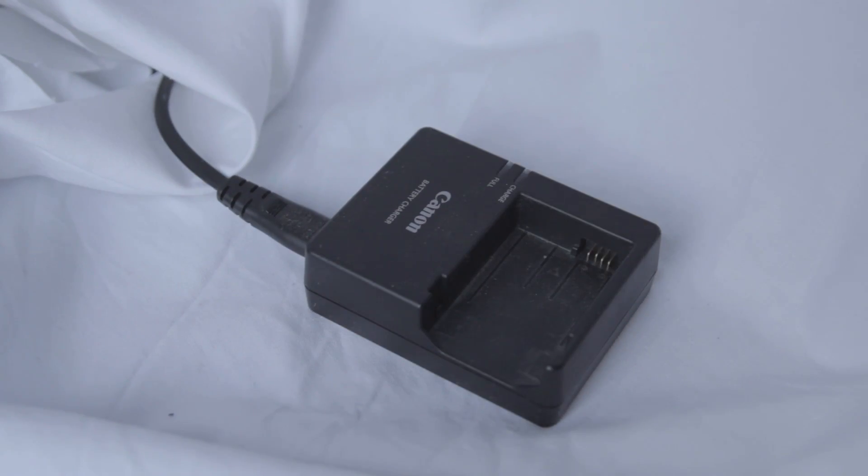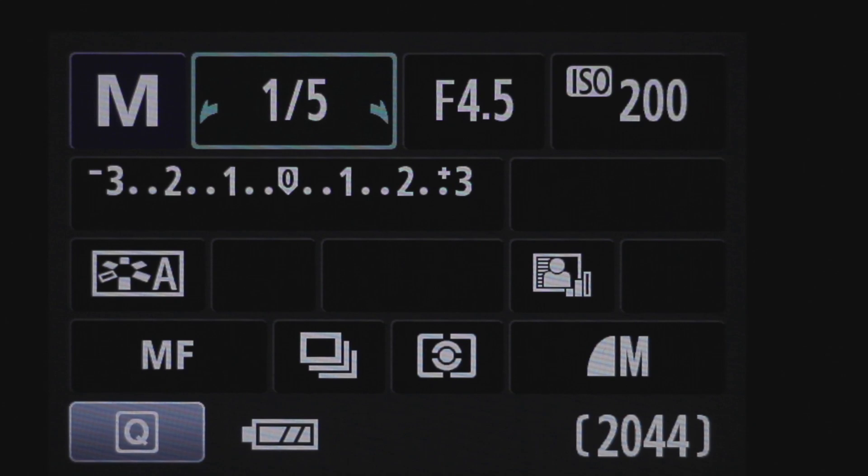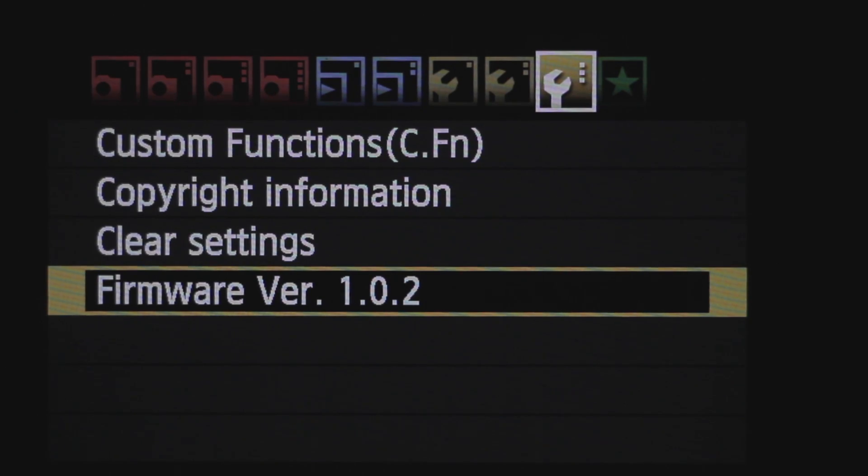Insert a fully charged battery and remove any accessories from your camera. Now eject the SD card into your camera, go into manual and update your firmware.